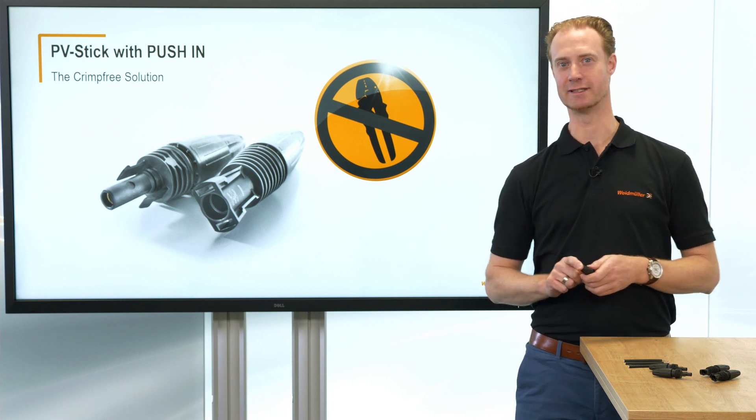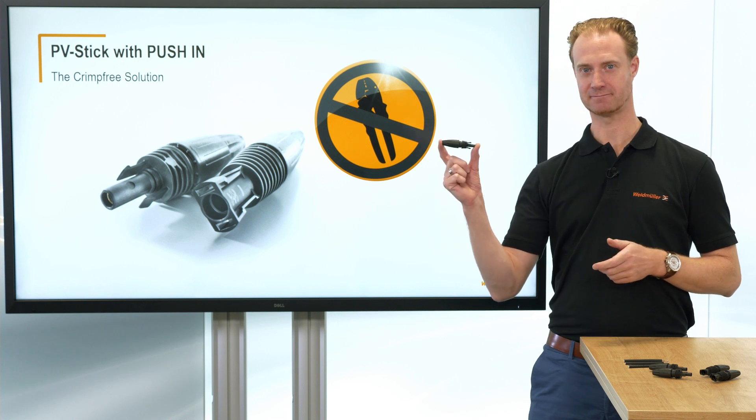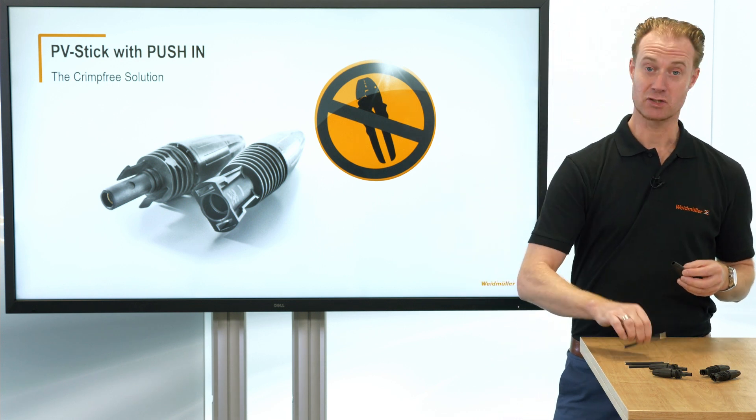Yes, there's a solution to it and it's called PV stick. It's the best crimp-free connector in the world. Let's try it together.